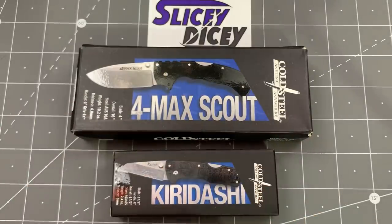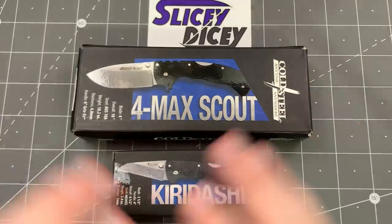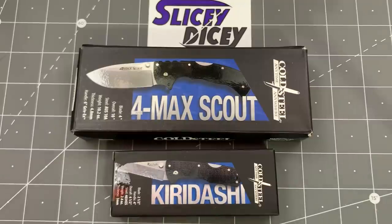Where did I get these from? WhiteMountainKnives.com. If you go there, use the code SDWMK at checkout and you get 10% off of anything — not just the stuff I show in the videos, anything you want. Thank you very much to them for getting stuff out to me so fast. I do very much appreciate it.